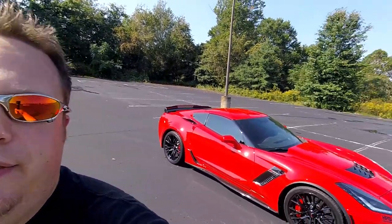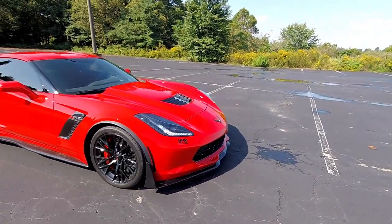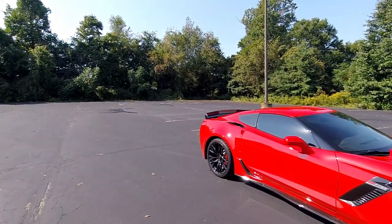For me the Z07 package was something I really wanted when I first started looking for the car. I mostly wanted the carbon ceramic rotors just for the fact that they don't really create any brake dust. Coming from my ZL1, the brake dust was a pretty real concern — just 10 miles down the road it looked like I hadn't touched the rims as far as washing them. I also really like the looks of the stage 3 aero kit, with the canards in the front and the extra wicker bill in the back.